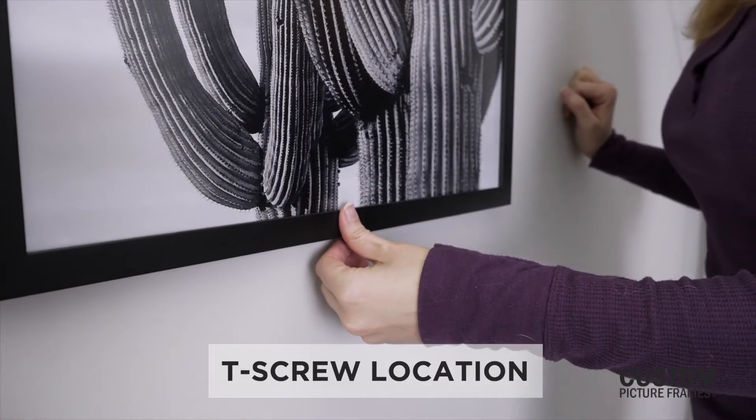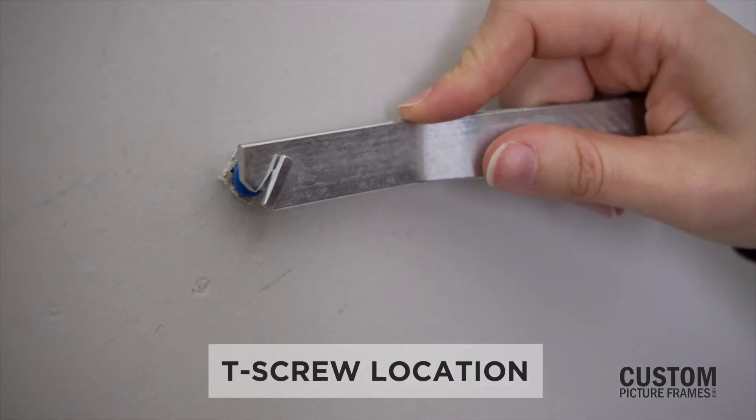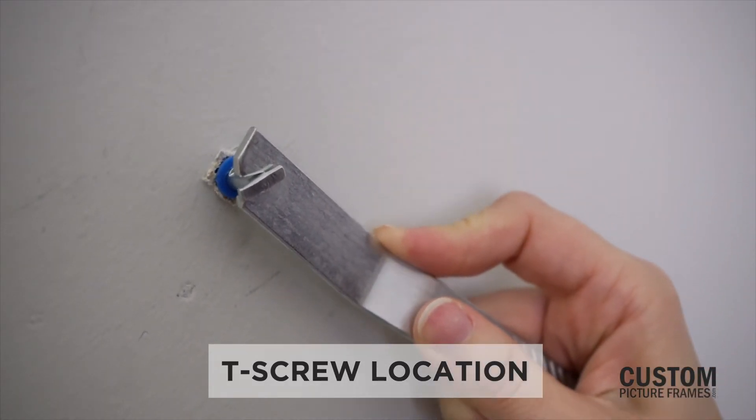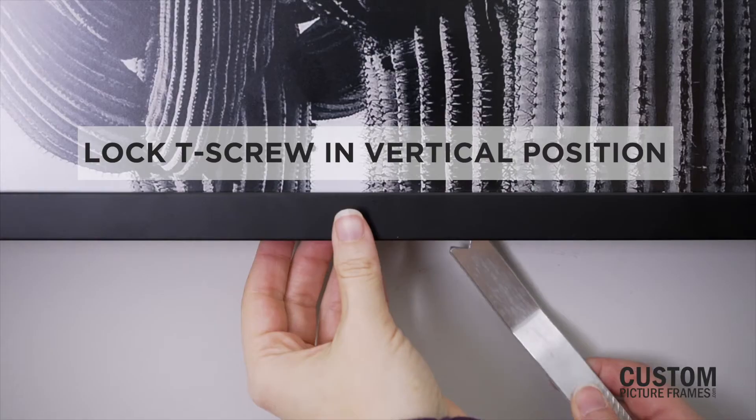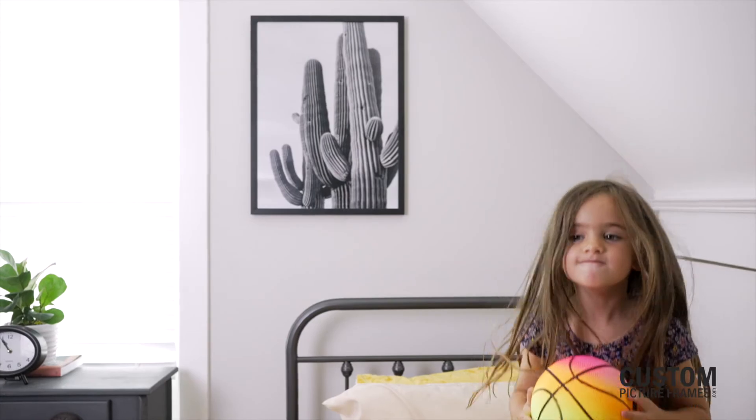Gently pressing the bottom edge of your frame against the wall should create a slight impression. Screw your T-screws directly into the middle. Once it's parallel to the slot in which it will sit, use your wrench behind the frame to turn the T-screw for secure attachment.